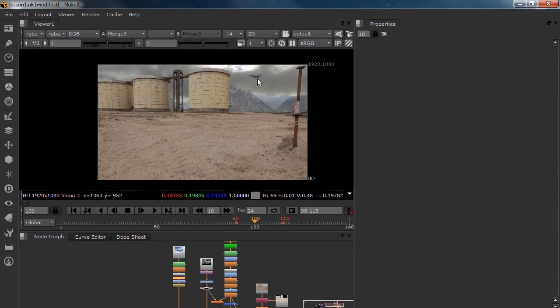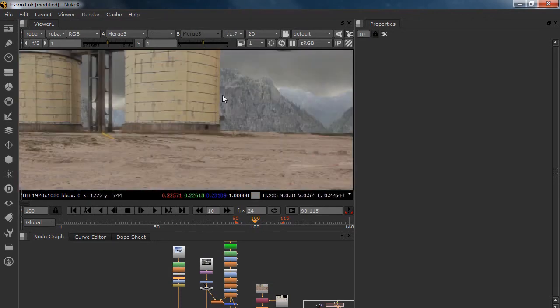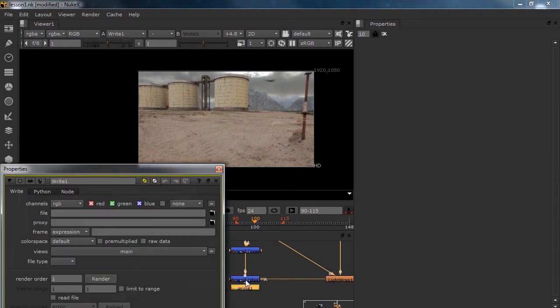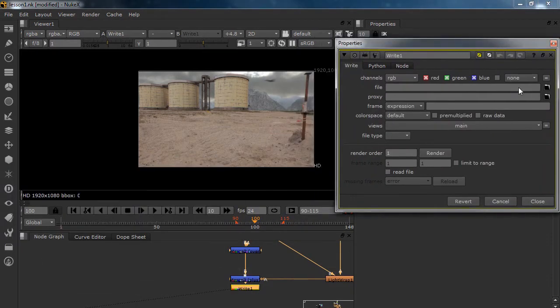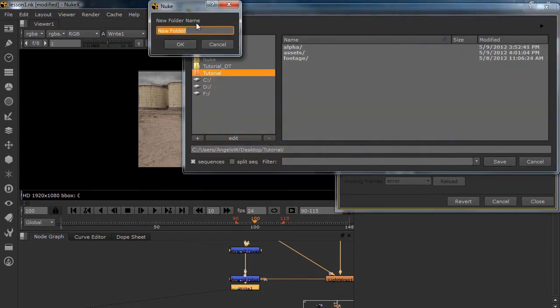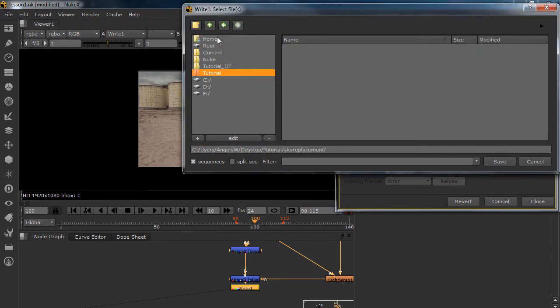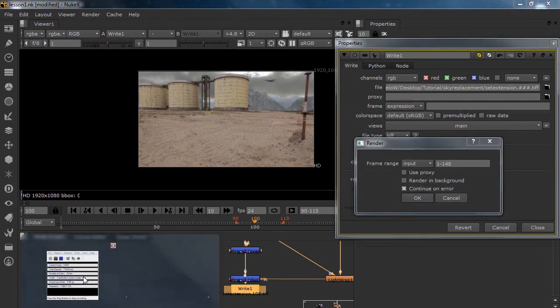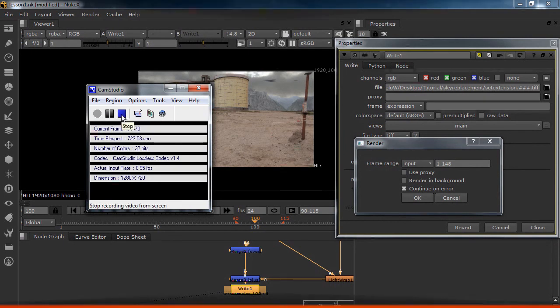In this lesson we created an F-16 flying over, we created new mountains, we helped the integration of the mountains, and we tested it. We are going to render this out as a TIFF. Go into my folder, create a new folder — call this 'sky replacement'. I'm going to call the output 'set extension'. I'm using TIFF because for me this is the best way. Render it out and I'll see you in the next lesson where we're going to start our next stuff.